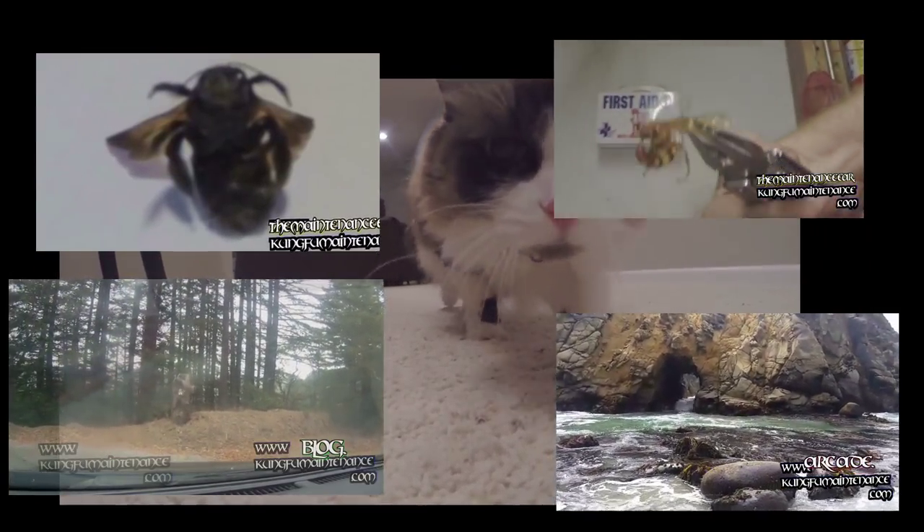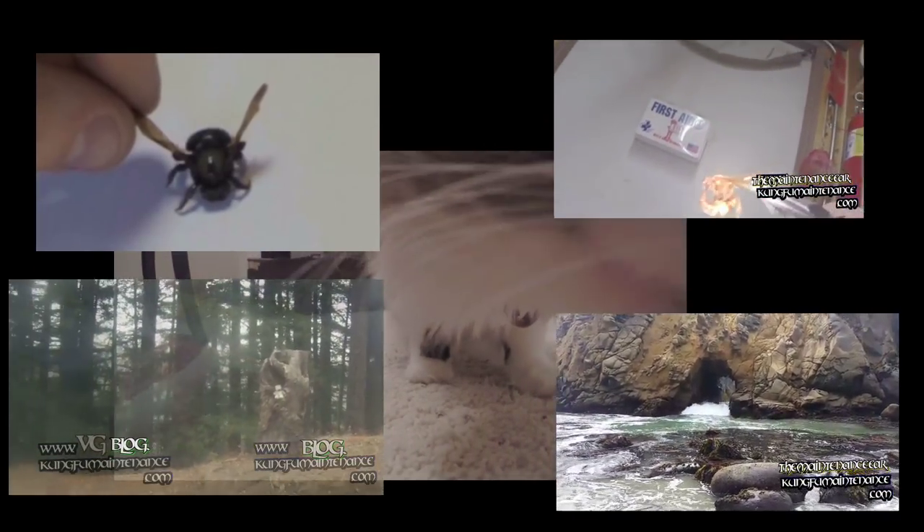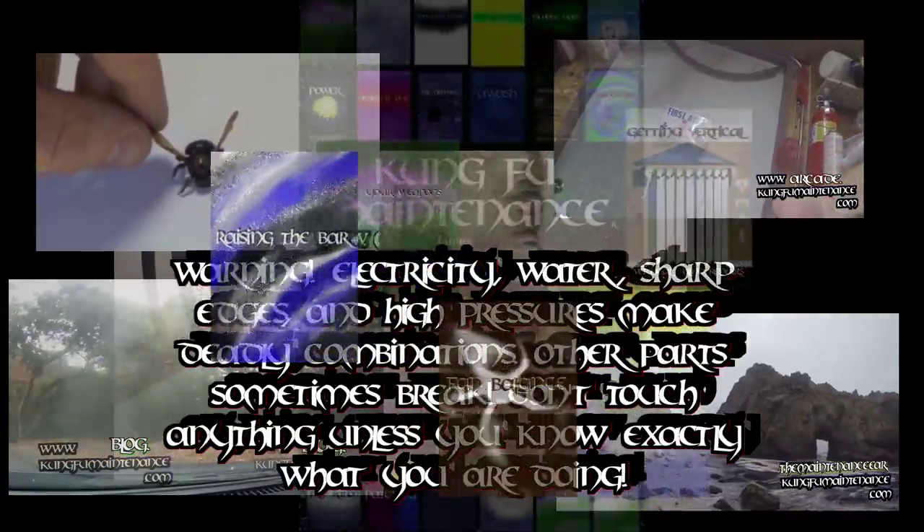Welcome back to Kung Fu Maintenance. Today I'm going to show you how to replace your clock timer knob and also how to set the time.